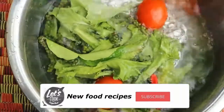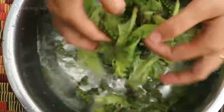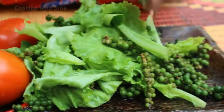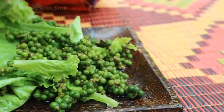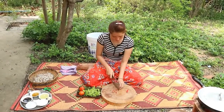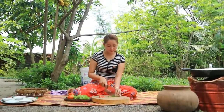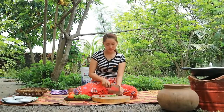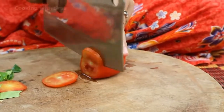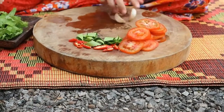I clean the clam meat one more time. Then I cut a couple of lemongrass stalks, cut the tomato, and chop the garlic.